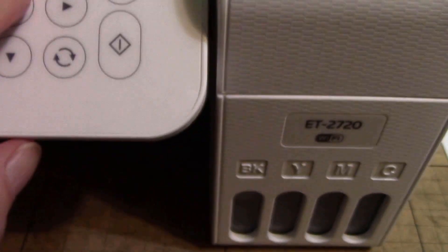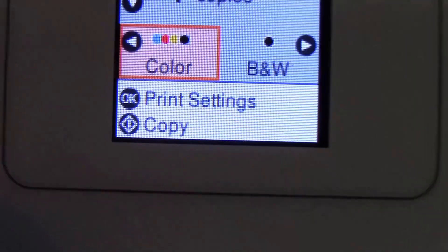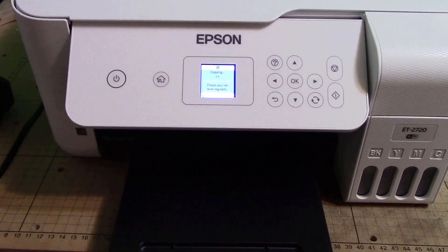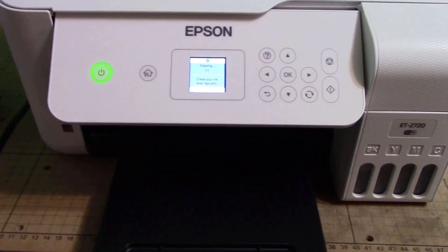Put it up against where the arrow is and close the lid. You're gonna hit — it says select mode. We'll do a color copy. Hit the copy button — we'll pull the tray out first so it catches it. The status light is blinking, telling you the printing is in progress.